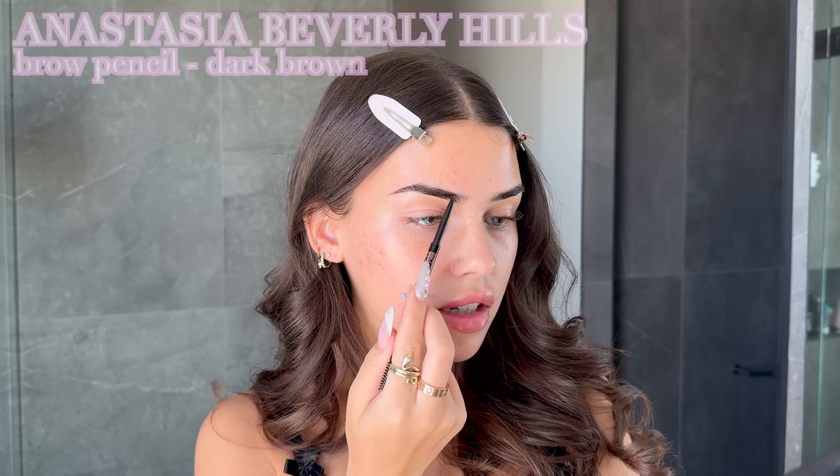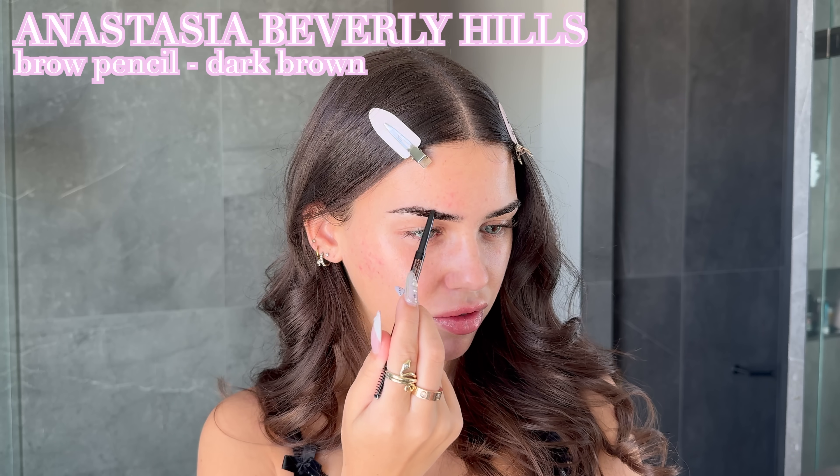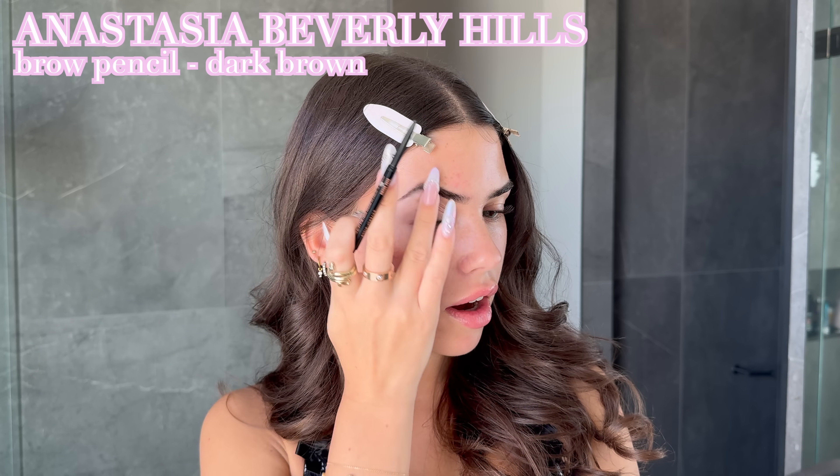Next step is brows. Looking at photos of Adriana, her brows aren't all that dissimilar to mine. She kind of has those thinner, straighter brows — if anything hers are just a little bit more straight than mine. The front of her brow is a little more full, so I'm just filling in anywhere I have sparse parts of my eyebrow.